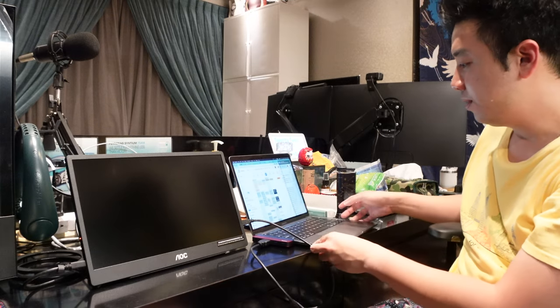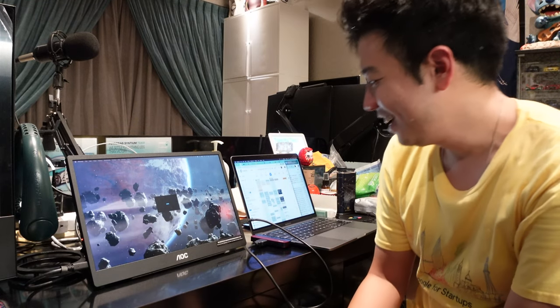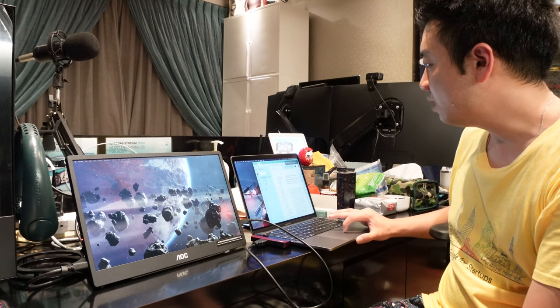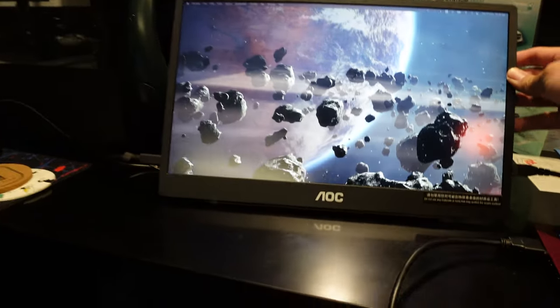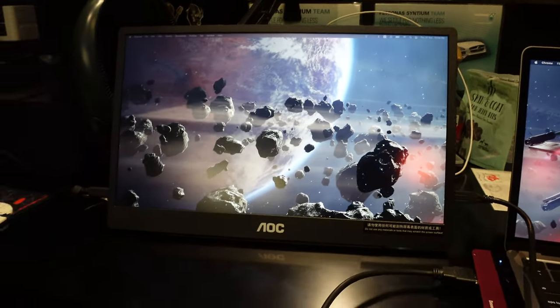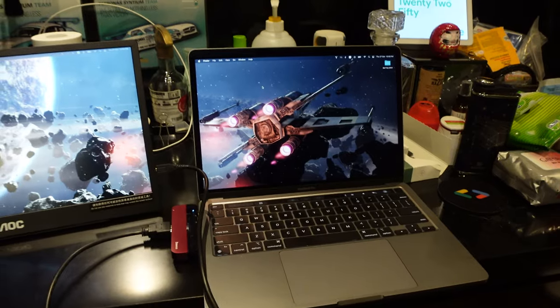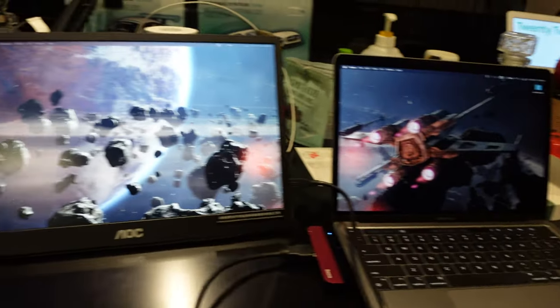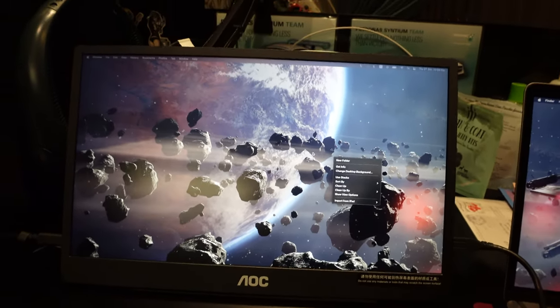I'm gonna press and hold the side — there we go! AOC! Check it out — it's working! Let me minimize all my stuff and give you an overview. It looks pretty good actually! The only issue — wait, let me check — is this gonna be seamless? That's definitely not right, I need to recalibrate it. Alright, recalibrated! Now when I move the cursor here, I move it to the other screen — check it out! Yeah, I quite like it, I think it's nice.